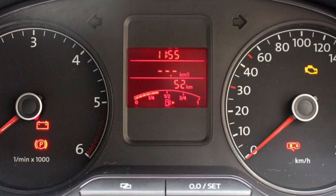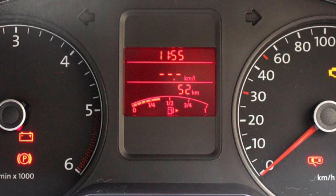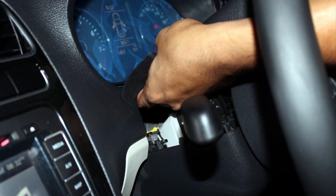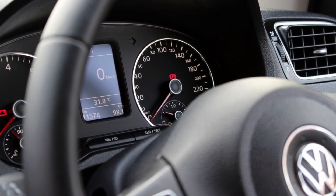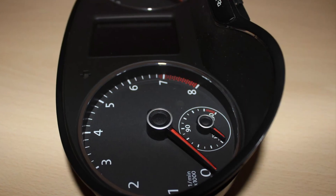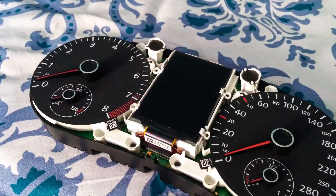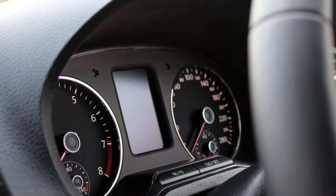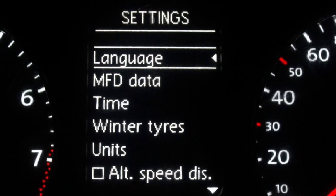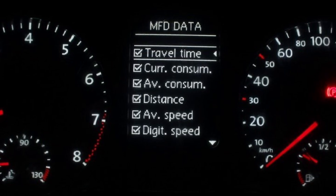I had changed the stock instrument cluster of my GT, which had a small red backlit multifunctional display or MFD, to a Highline instrument cluster from the Polo GTI which had a speedo marked till 280 kmph, a tacho till 8000 rpm, dedicated dials for coolant temperature and fuel quantity, and a large full-fledged MFD which displayed a whole host of customizable information.